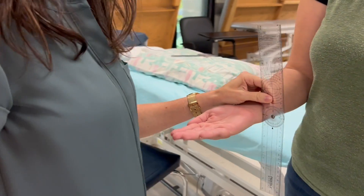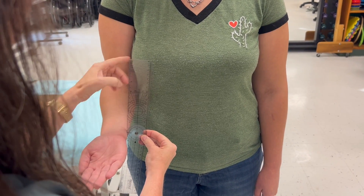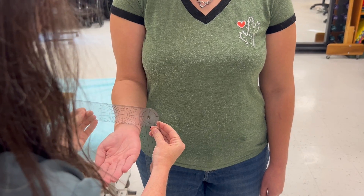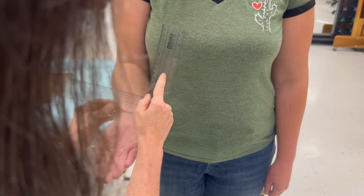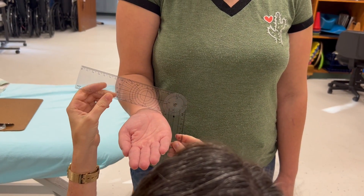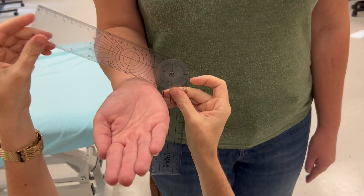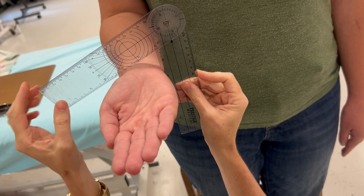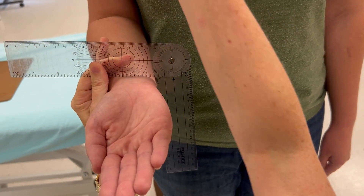The stationary arm is parallel to the anterior midline of the humerus, and the moving arm is going to go across the radius and ulna. You can have this arm down or up — a lot of people find it easier to go up because it's closer and they can see if it's parallel. You need to make sure the moving arm is equally across both bones — not just on the ulna and not just on the radius. It needs to be equally across both, and the stationary arm needs to be parallel with the anterior midline.